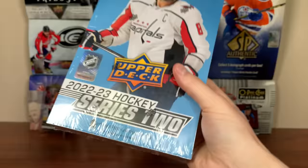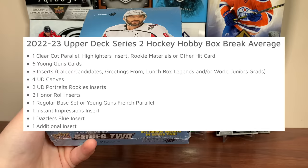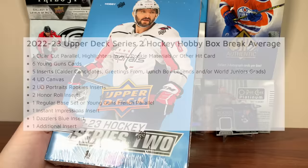In any given box of 2022-23 Upper Deck Series 2, we should be expecting a Clear Cut parallel, a Highlighter — which is also an acetate card — along with six Young Guns, five miscellaneous inserts, four UD Canvas cards, two UD Portraits Rookies, two Honor Roll, a French card (could be Young Guns or base), one Instant Impression per box, one Dazzlers Blue per box, and an Initial insert.